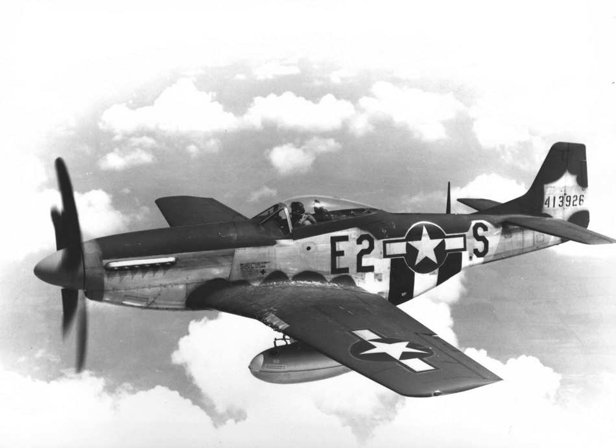P-51Bs and Cs were used to escort bombers in raids over Germany, while the RAF's 2nd Tactical Air Force and the USAAF's 9th Air Force used the Merlin-powered Mustangs as fighter-bombers — roles in which the Mustang helped ensure Allied air superiority in 1944. The P-51 was also used in the North African, Mediterranean, Italian, and Pacific theaters.